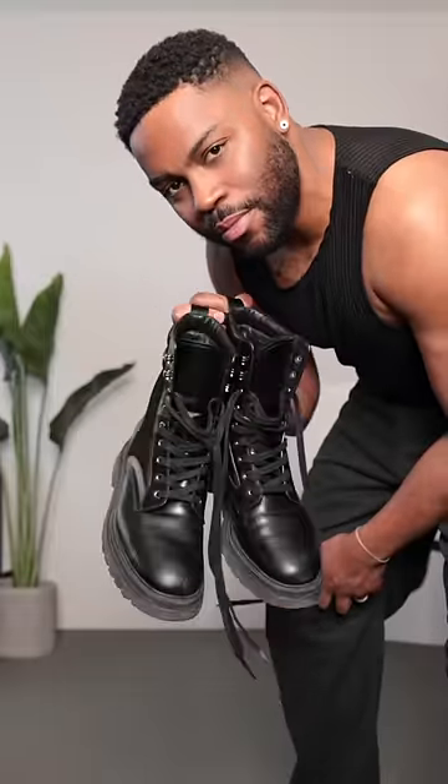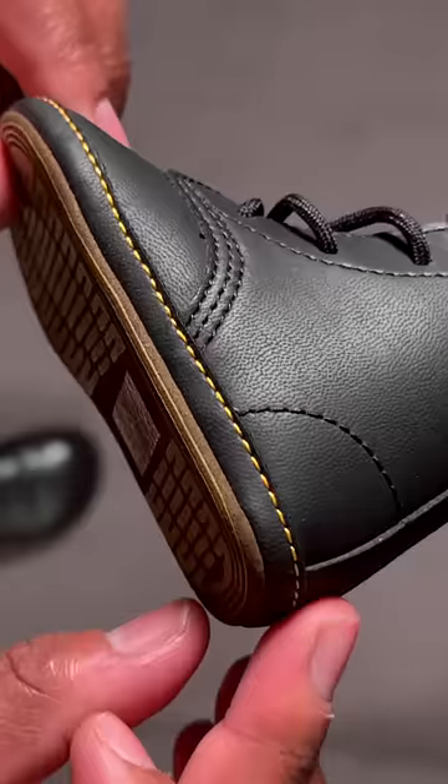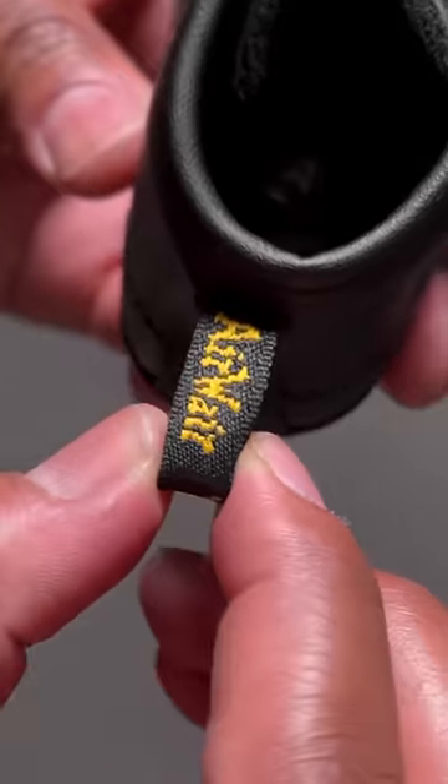And these are the closest boots I have to Doc Martens — Prada combat boots. Now let's get into these details: the signature yellow stitching, a printed version of the tread pattern, and the identical pull tab to the adult version.